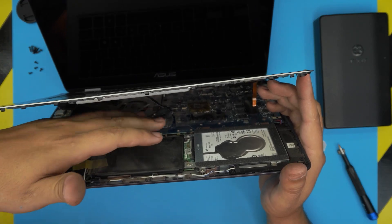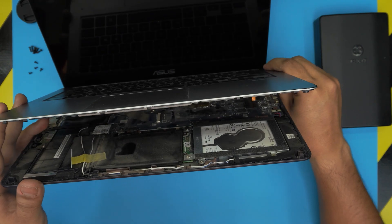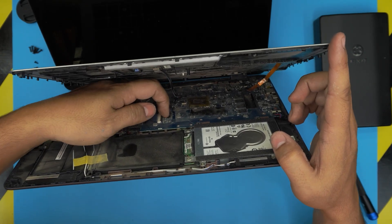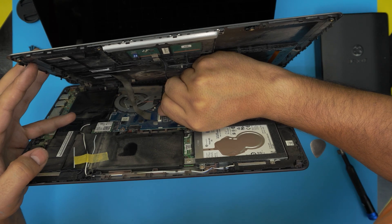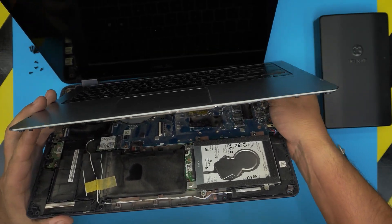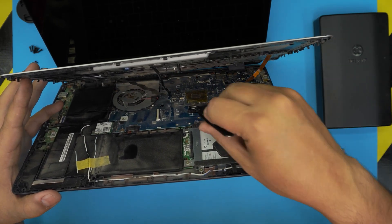You can see there's a flex cable with adhesive, so pull it up gently. Lift it up and move it to one side to give yourself more space to work. For the keyboard flex cable, lift up the hinge/clip at the back connector with your fingernail to 90 degrees and the flex cable should slide out easily. For the backlight, use a tweezer — there's a tiny hinge at the back of the clip, same as the keyboard. Lift it up 90 degrees and pull the flex cable out.